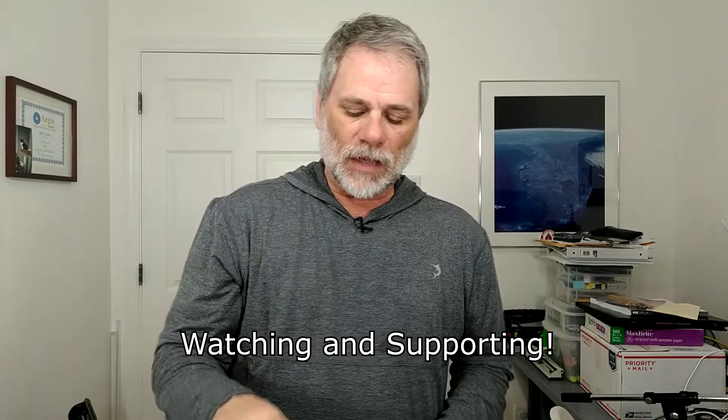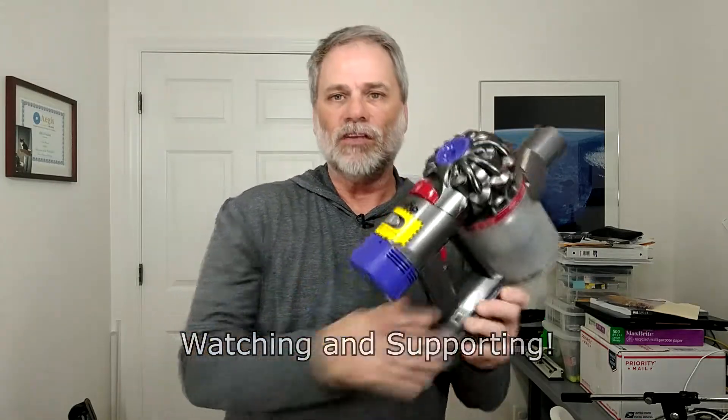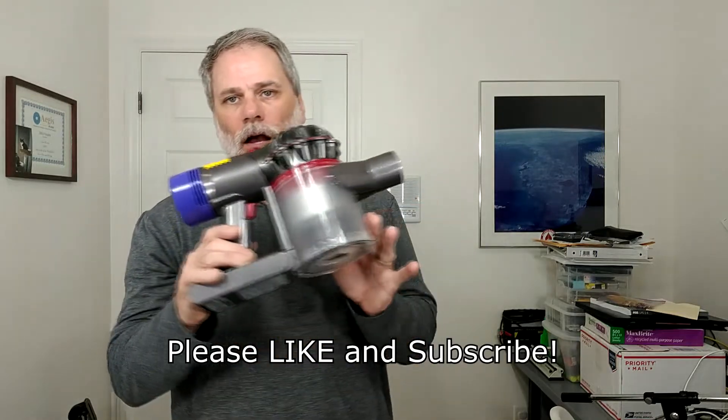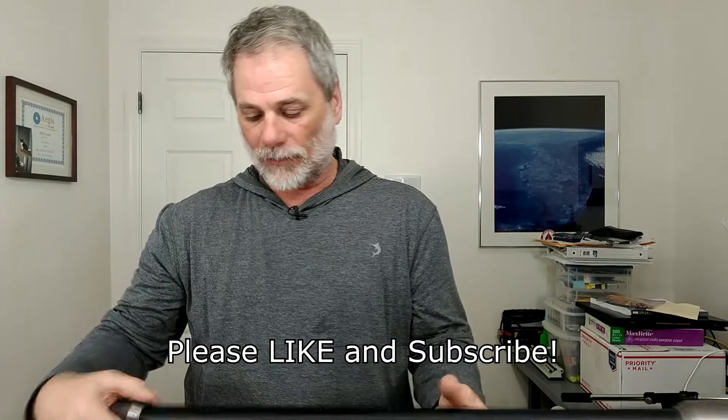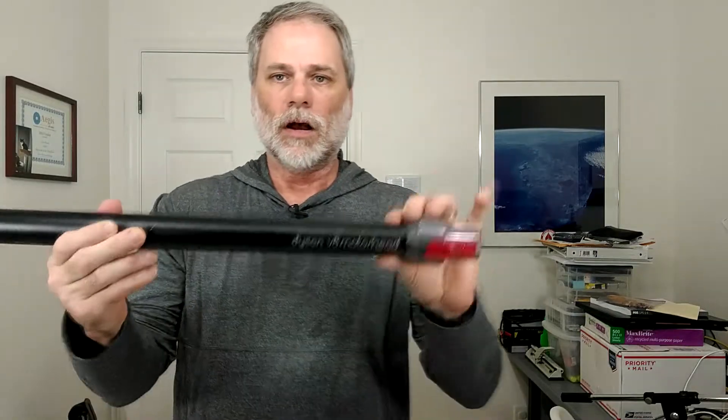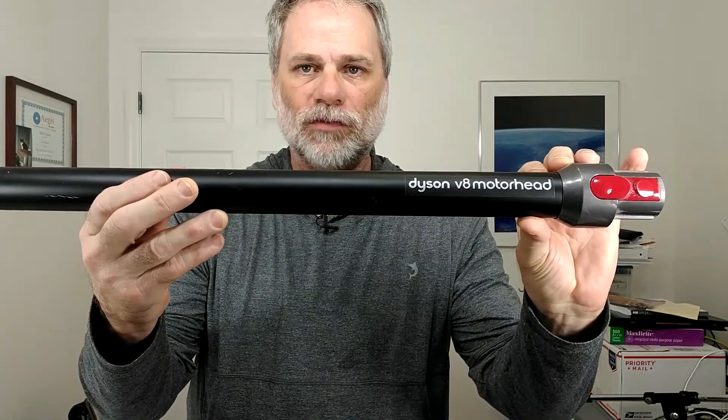Hi, Ray Hayden here, and this video is going to be a follow-up to my Dyson V8 Motorhead cordless vacuum. In case I forgot which version I have, it's actually imprinted right on the extension tube here. It's a Dyson V8 Motorhead. So this is a Dyson V8.